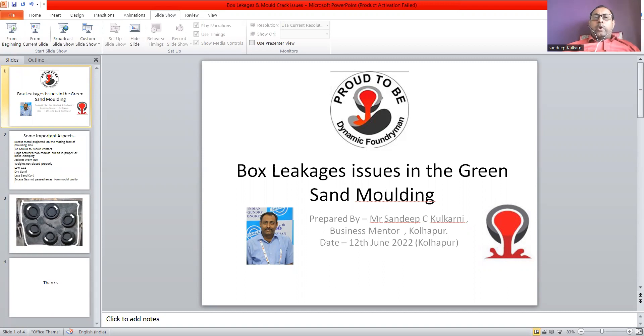Excess metal projected on the mating face of the molding box, especially in the horizontal parting line, gives you box leakage issues. Due to these box leakages, metal does not fit properly in the casting or in the cavity of the mold, and it causes cold shut or misrun issues in the casting.